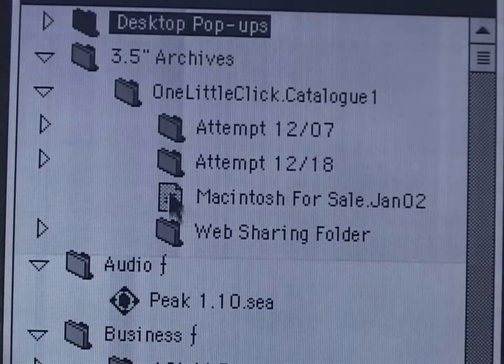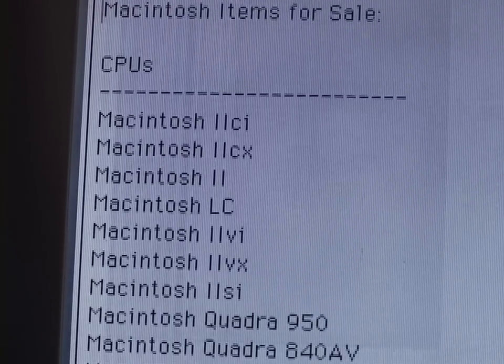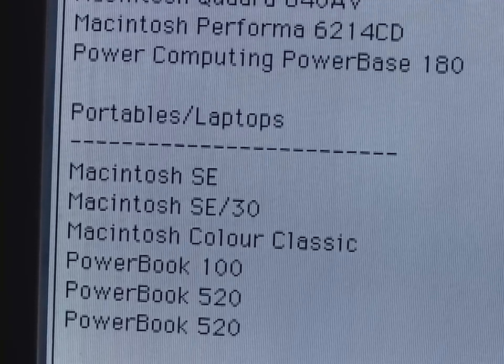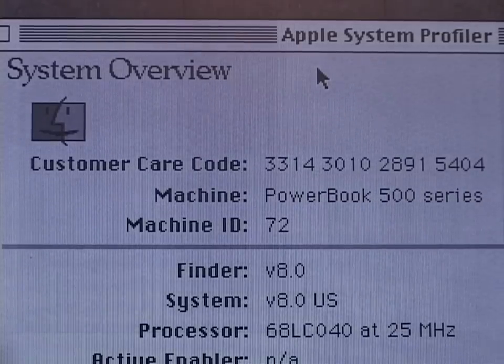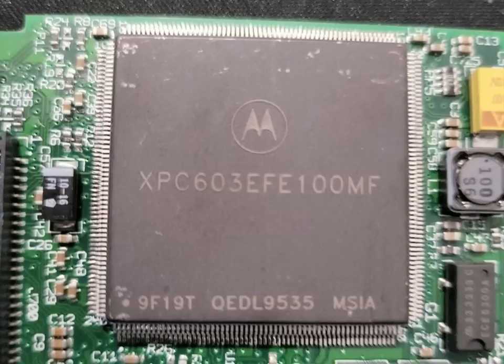He wrote an ad in 2002 for the sale of a bunch of Macs — including two PowerBook 520s. It has 36MB of RAM with a 500MB hard drive, definitely not a stock config in 1994. 36MB was the maximum for the 500 series. The hard drive was formatted in 2000 with Mac OS 8. I'm surprised the processor daughter card had not been upgraded to the 100MHz 603e PowerPC card that Apple promised and eventually made available.